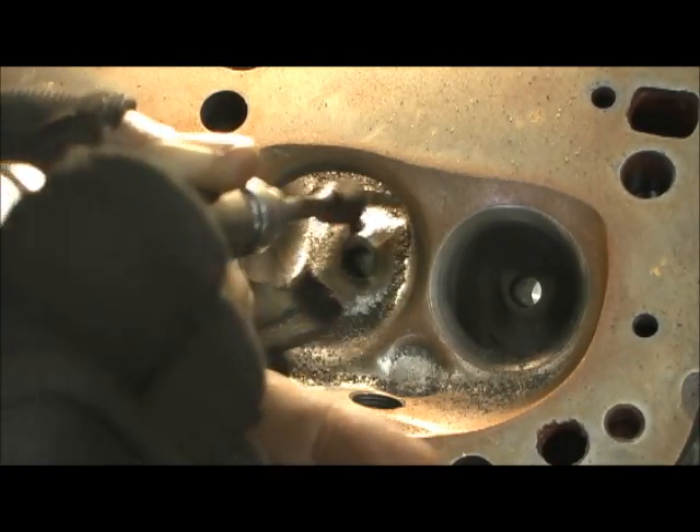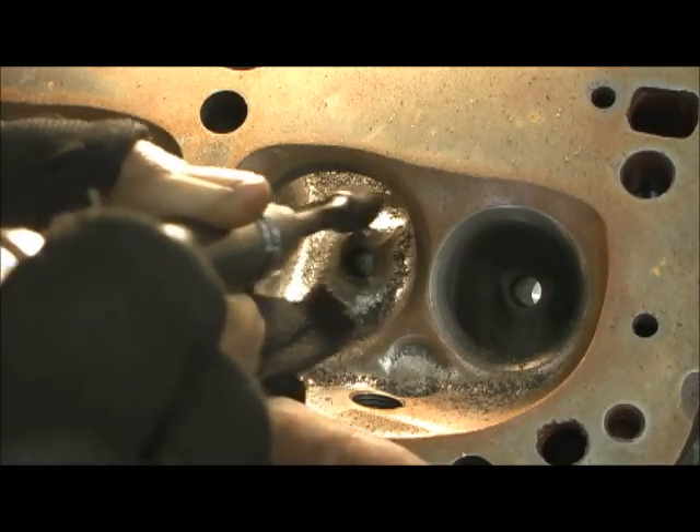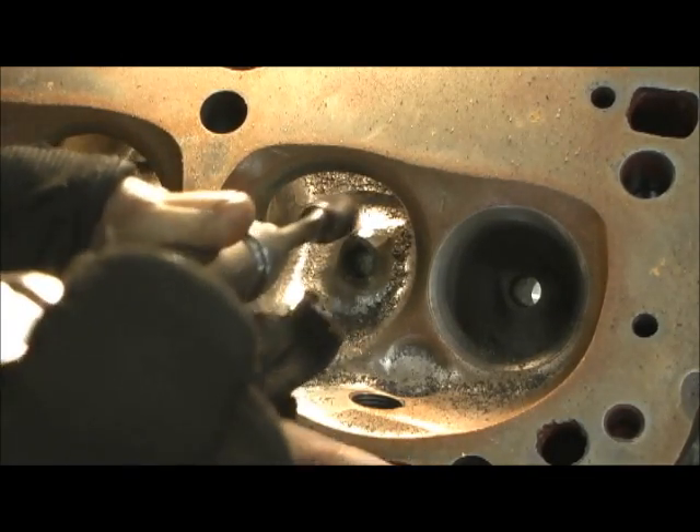I'm starting at the back. You've got to pull it all the way to the very tippy top.